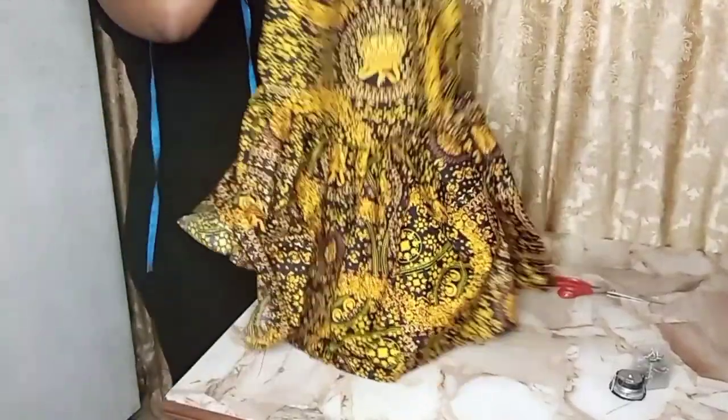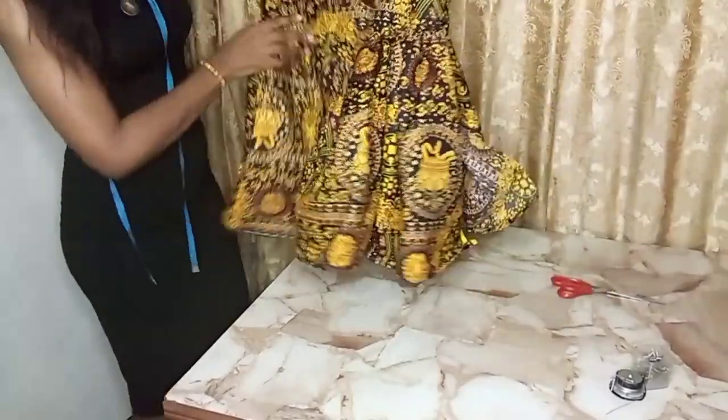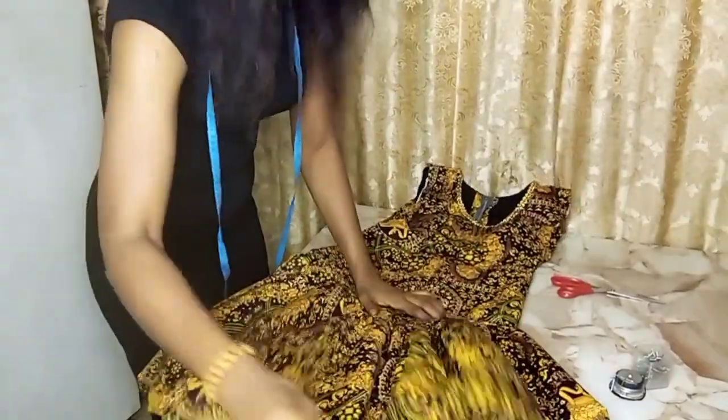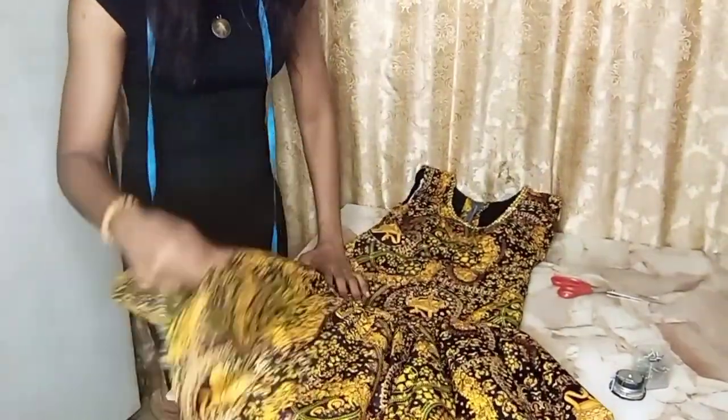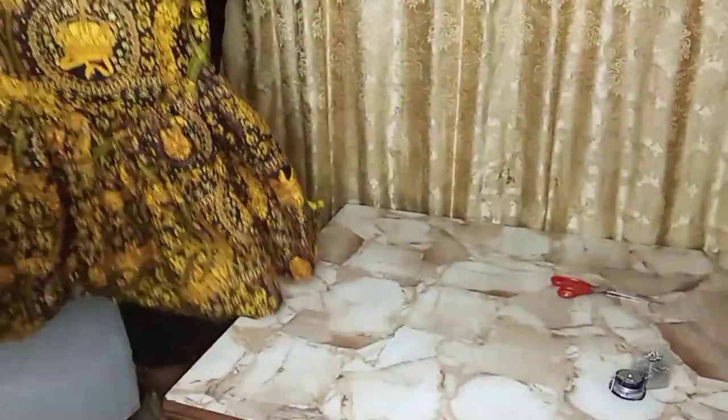It's already coming out the way I want it to come out, so I'm just going to take it to the machine and sew it. I'm done sewing it and this is the appliqué that I added to the neck to put fancy detail around the neck area.